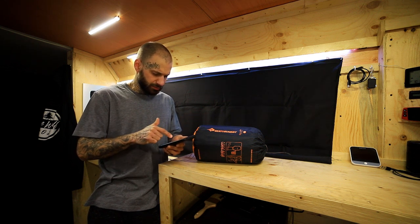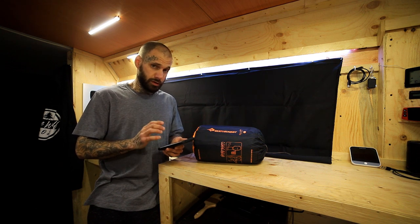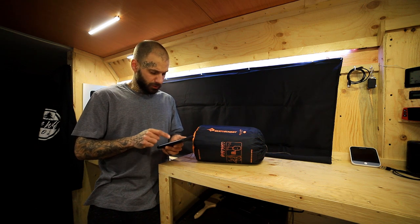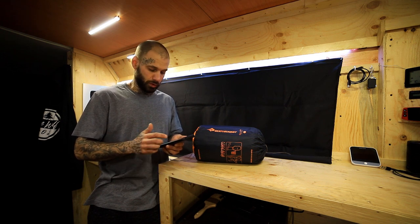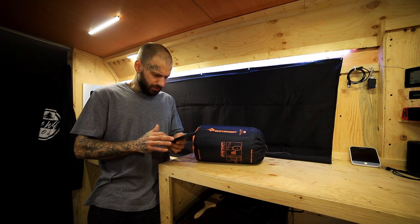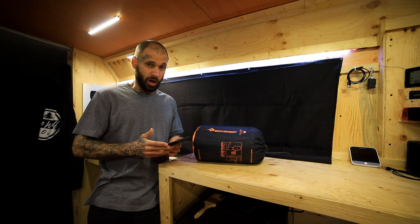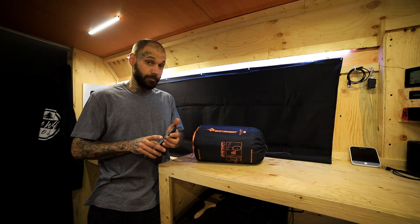Going through some of the big specs that really stand out: the R value of this pad, where it is a four-season winter rated pad, is a whopping 6.2, and yes, that is ASTM verified. The surface is a non-slip 30 denier and 40 denier nylon face fabric, making it quite durable. The price is not very friendly — on Amazon.ca at time of filming it is $412 Canadian. Keep in mind, it is an R value of 6.2, ASTM verified, and it is from a reputable brand. That is it for the specs.